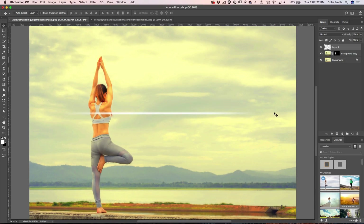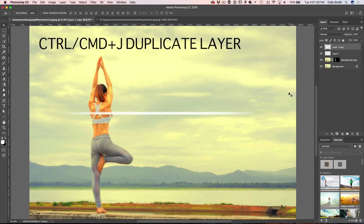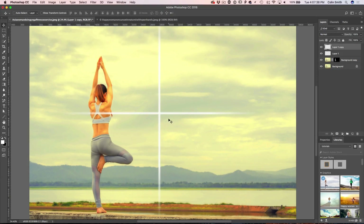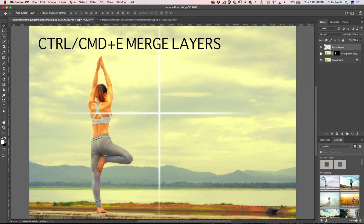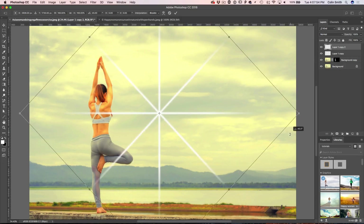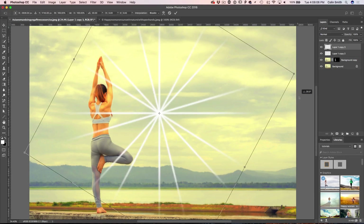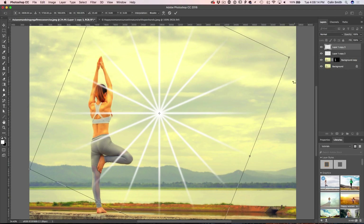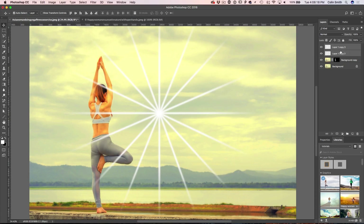To turn this into a starburst, hit Ctrl+J to copy the layer, then Ctrl+T for Free Transform — Command instead of Ctrl on Mac — hold Shift and drag it all the way around to 90 degrees. Select both layers and hit Ctrl+E to merge. Copy again with Ctrl+J, Ctrl+T to rotate at another angle, then merge again with Ctrl+E. Repeat — Ctrl+J, Ctrl+T — bringing out another copy each time, rotating to fill out the starburst, then merge all together with Ctrl+E.